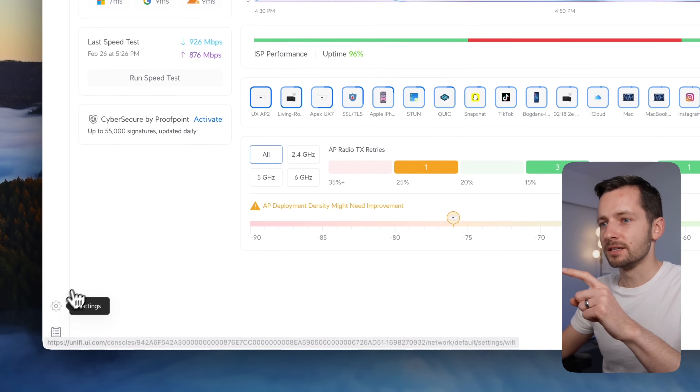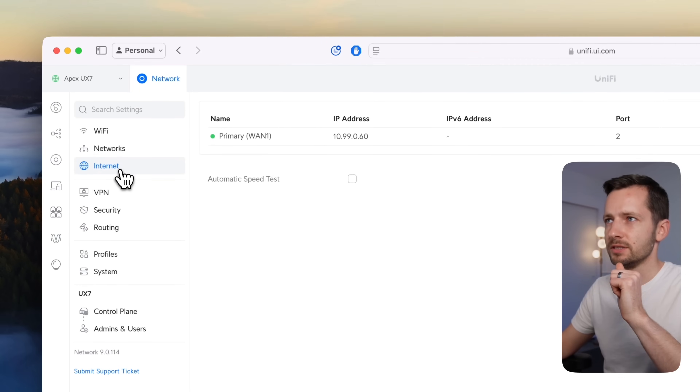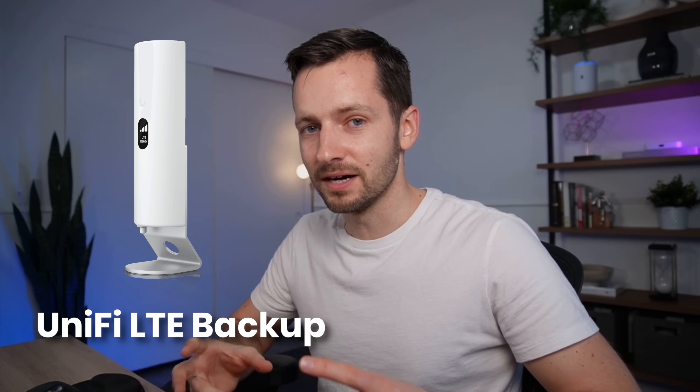The one thing it doesn't have that I wish it did: under Settings → Internet, usually with other UniFi consoles you'd have WAN failover — two internet service providers with seamless switchover within a couple of seconds. The UX7 does not have that built in. If you do want failover, it's only possible with UniFi's LTE backup device, which uses AT&T's internet, costs $200, and plugs into the UniFi Express to provide that failover if your primary internet goes down.